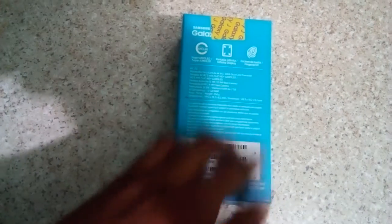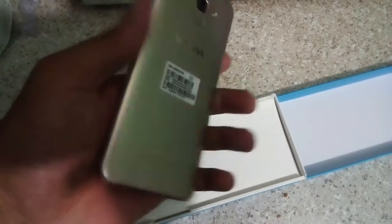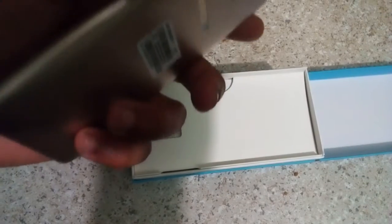Unboxing of the Samsung J6, which has a fingerprint scanner, 32 gigs of internal memory. The Samsung J6 features a fingerprint scanner, camera, flash, front camera, facial recognition, and volume lock and unlock.